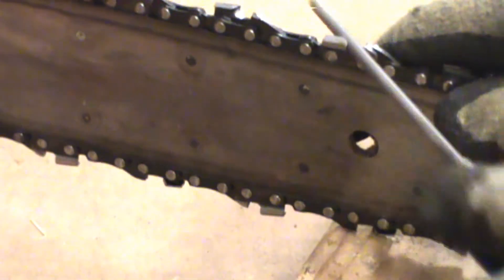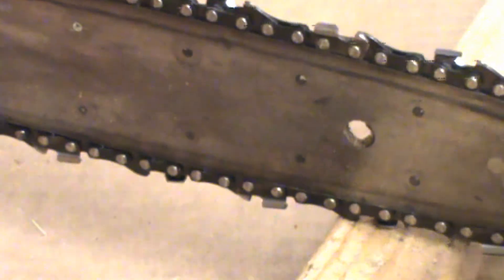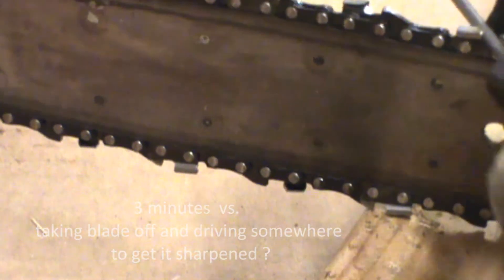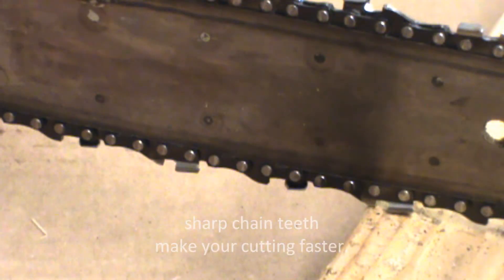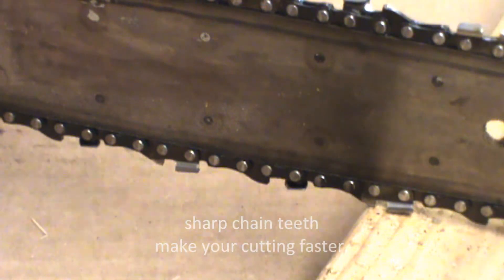I'm just wrapping it up here. The total time I spent on this saw blade has been about three minutes. I think you can afford a little money to get one of these diamond sharpeners — in three minutes you're saving effort. A sharp blade is safer, and you don't have to go to the sharpener.